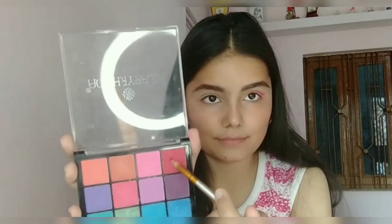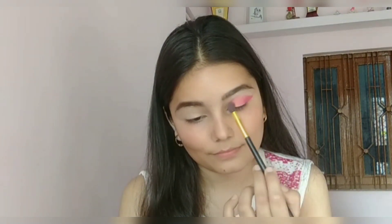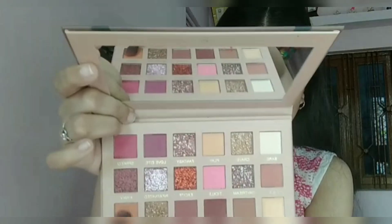Now I'm picking up a red shade from this eyeshadow palette and applying it on the outer side of my eyelid. Then I'm blending it all out with the help of an eyeshadow blending brush.